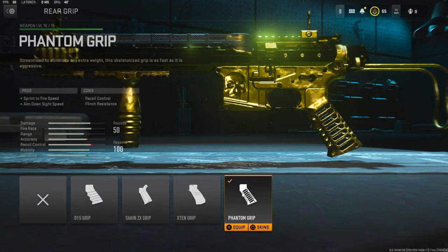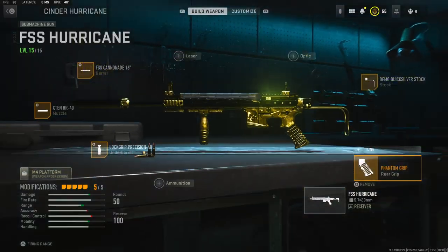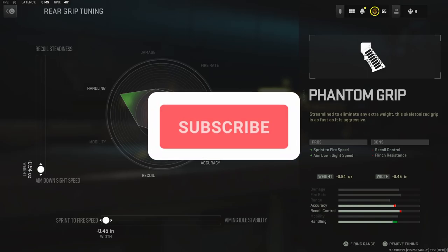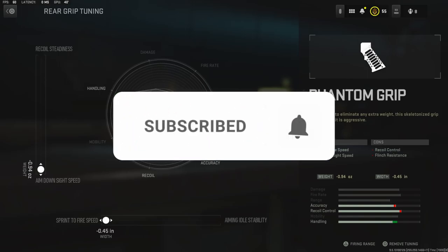For the rear grip I'm going to be using the Phantom Grip to add sprint to fire speed and aim down sight speed. For the weight I took away 0.94 ounces to get the maximum amount of aim down sight speed, and for the width I took away 0.45 inches to get the maximum amount of sprint to fire speed.